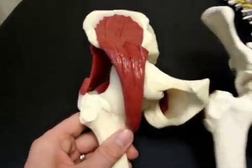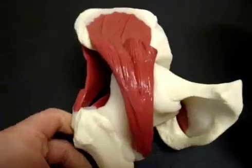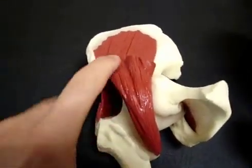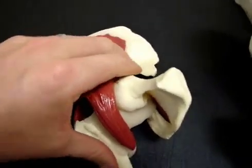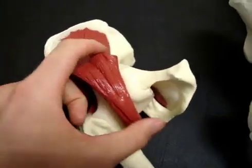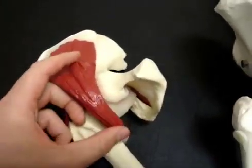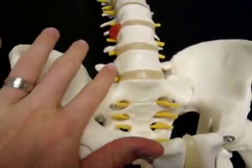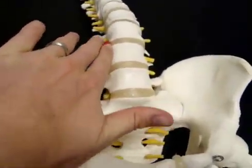This muscle you'll see on the front is what's called your hip flexor. It's actually two muscles. It comes from your groin right up and fills in the concave part of your pelvis there. This muscle is called your psoas and it will track all the way from your groin right up and attach into the front of your spine up here.